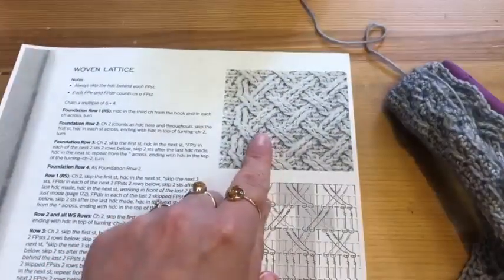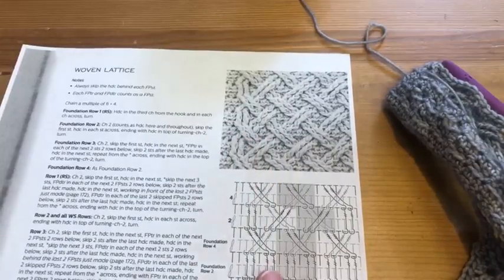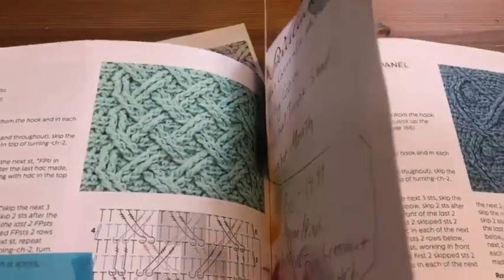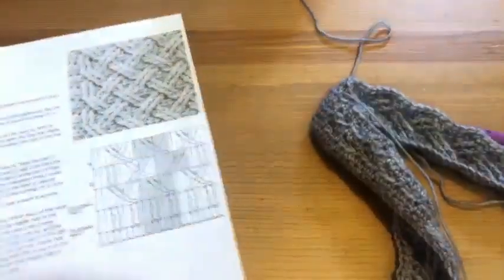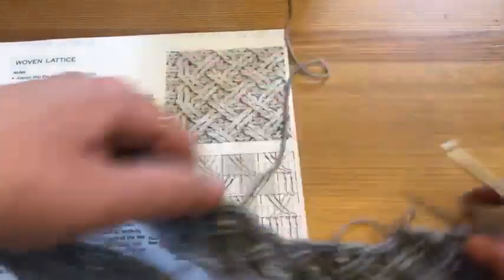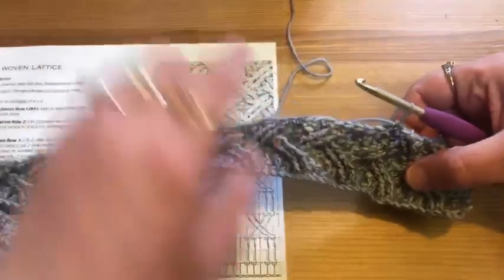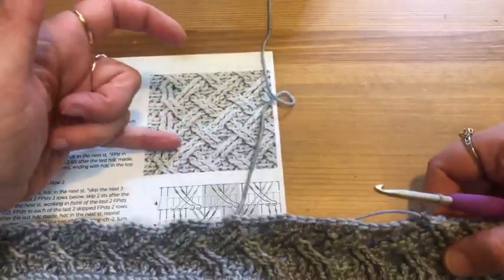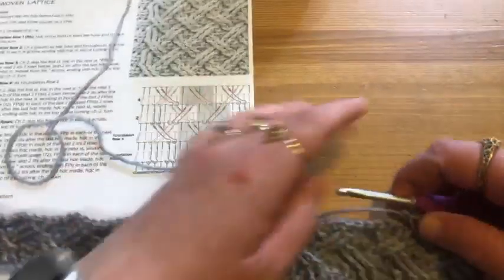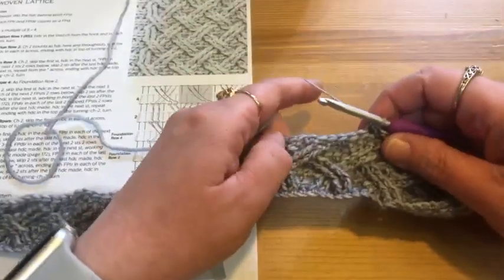The cable I'm doing is called the Woven Lattice — let me pull out the color picture so you can see it. Isn't that cool? This is a panel of cable stitches and I'm going to demonstrate the first row so you can see how to start the cable. I've already done some establishing rows, about this much already completed.